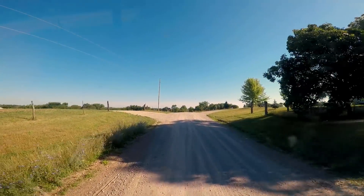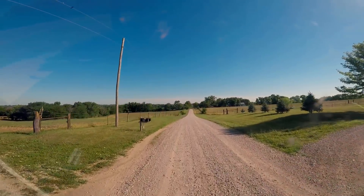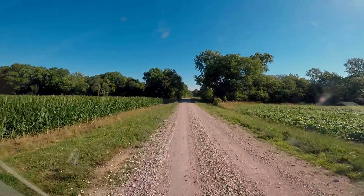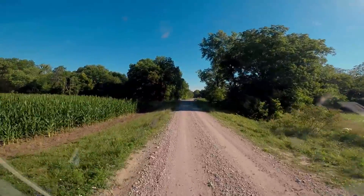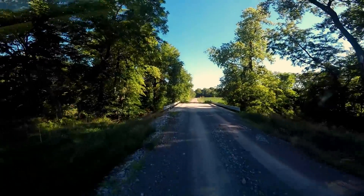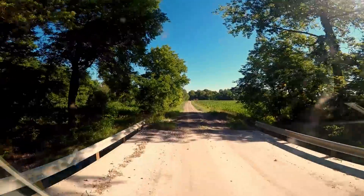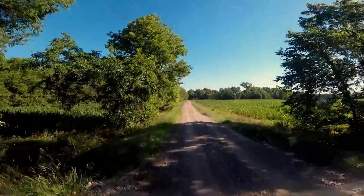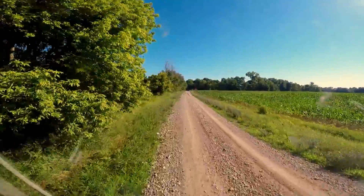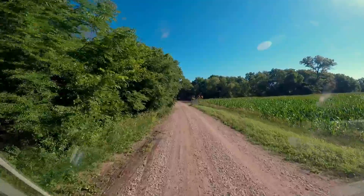We are also in Amish country, so we're going to be very vigilant about horse-drawn vehicles out here. So here it is. At least it's short. Well, we didn't die. As long as it'll hold me twice we're good, because I've got to go back through there when we leave.